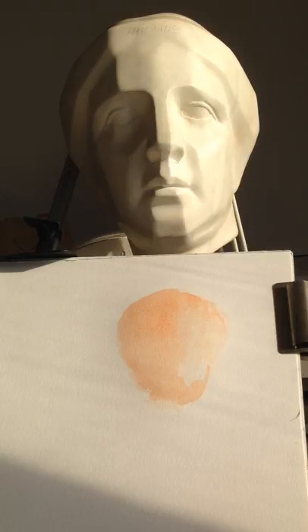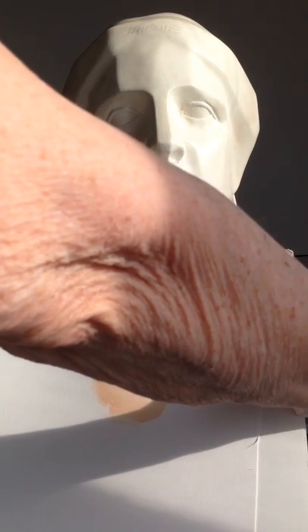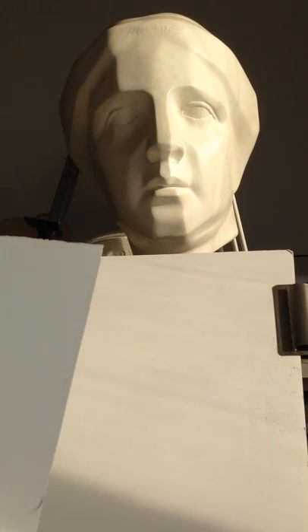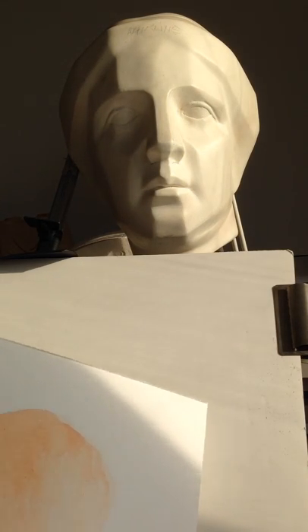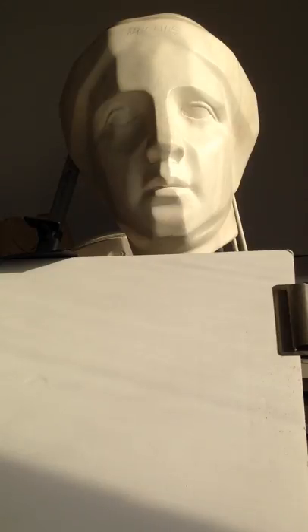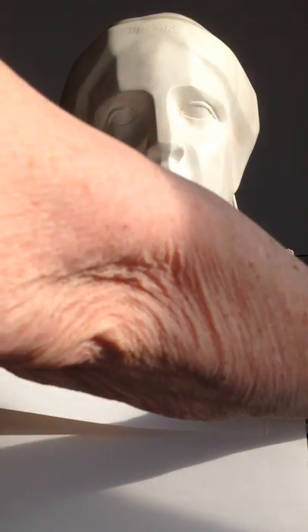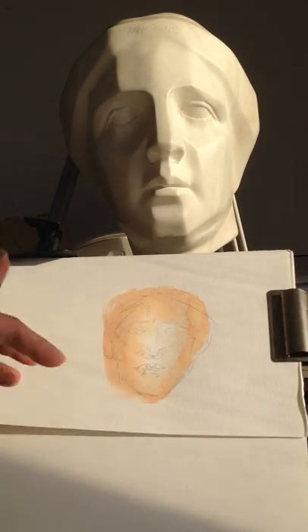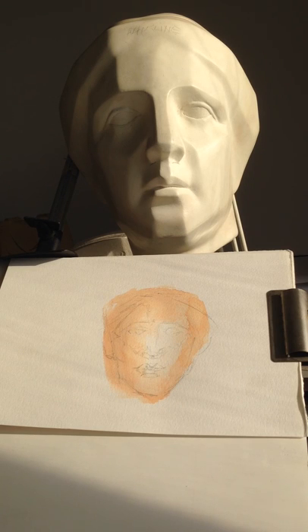I won't work on that again until it's quite dry — not completely, but quite dry — because I don't want to work the shadow or the blue in right now. Just like on the cooking shows when you do a cake and you take out one that's already baked, I have another one here that I worked on earlier. It takes about five minutes for this stage to dry to be able to do the next phase.